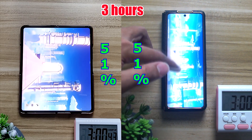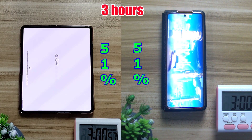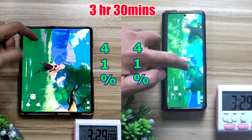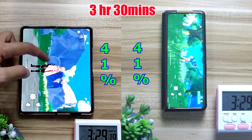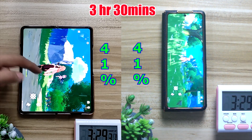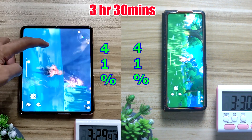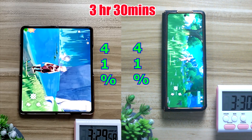Moving on to the third game I'm going to test, which is Genshin Impact. At the first 30 minutes mark, once again both of them dropped at the same rate — 10% each. The inner screen is now at 41% and the outer screen is also at 41%.